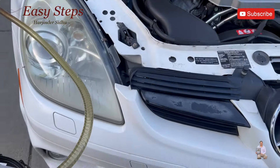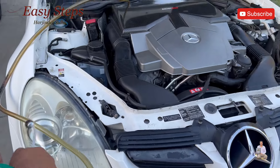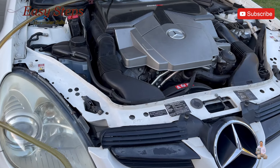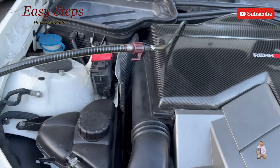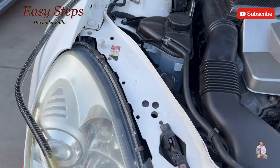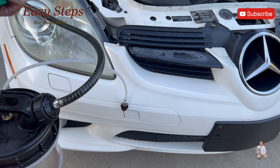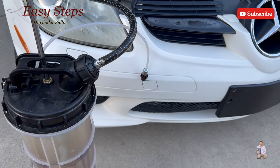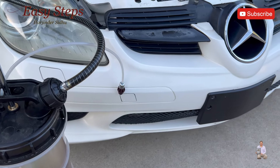Come back here and start the suction — you're going to pump it about six or seven times. There you can see the engine oil starting to come out. Once you feel resistance, just leave it alone. It'll drain all the way down. Wait about 10 minutes, then come back and give it another five or six pumps.